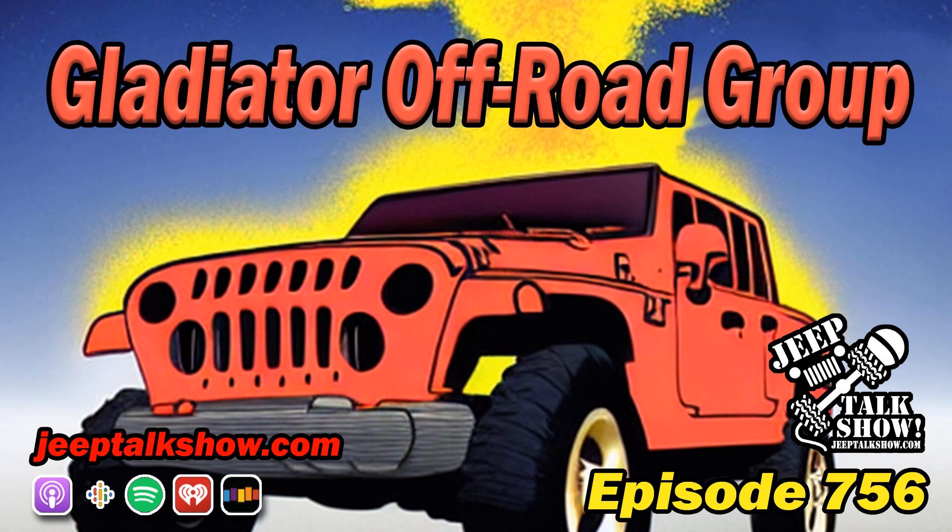Jeeper, if you have a news tip or a response to any one of our stories, we love hearing what you have to say. Head over to jeeptalkshow.com/contact. Find out all the different ways to interact with us here on the show. You're listening to a 4x4 Radio Network Podcast.